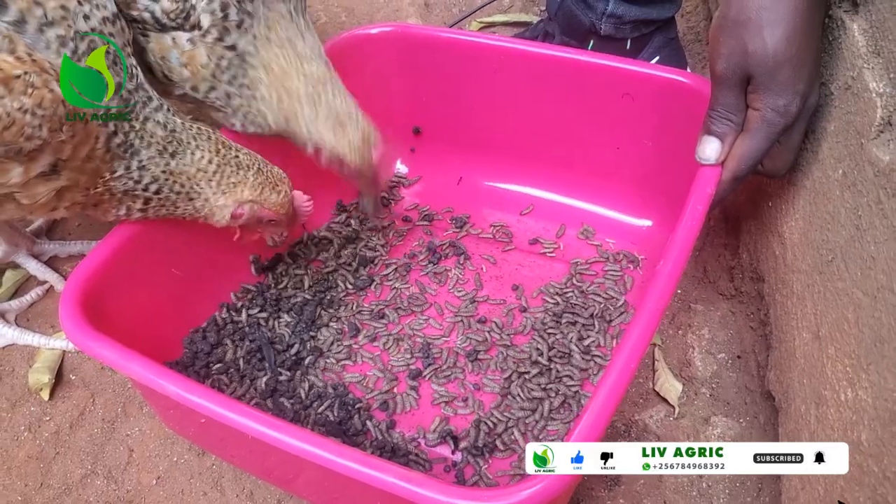If you want to dry them, you boil water — not just warming it, but fully boiling. After boiling the water, you get your fresh larvae which you've finished harvesting and have no waste on them. You can even wash them first before killing them. You dip the larvae in that boiling hot water for about two seconds and they will all be dead. Then you can dry them in the sun, though it may take a bit longer, or you can fry them — fry those maggots for about five hours. After frying, they are ready to be given to or mixed into the animal feed.